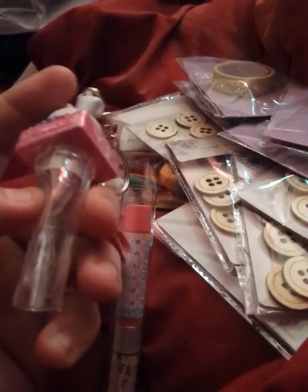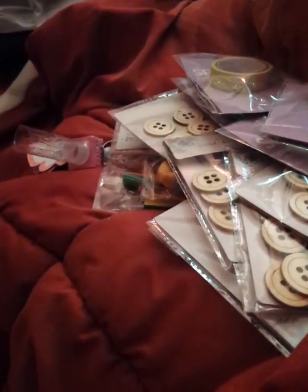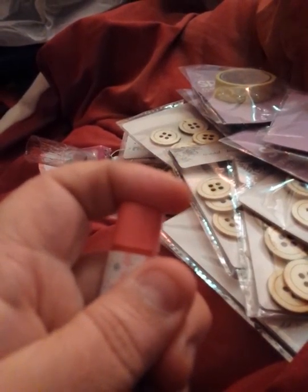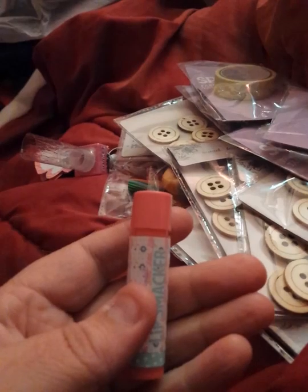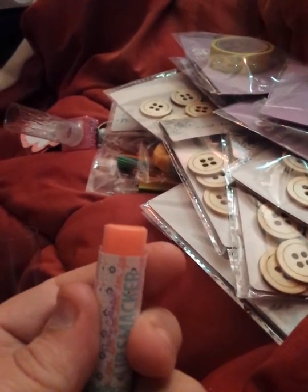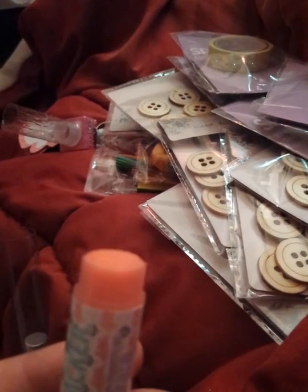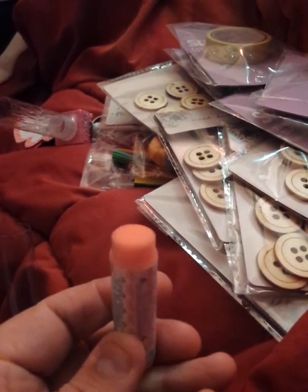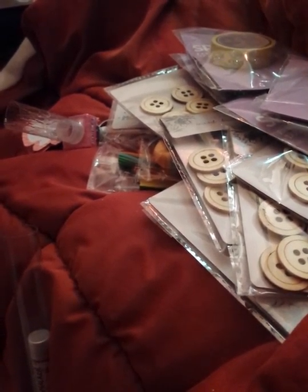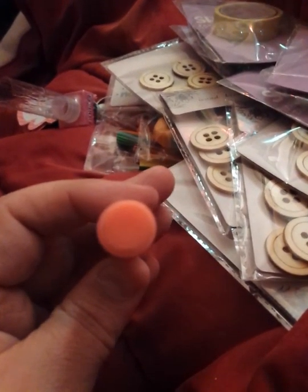When I pulled it, I split the packaging a little. This one looked like it was open. Let me get it out of the tube. It looked like it was open, but when I looked at it, it doesn't look like it was touched or rubbed on somebody's lips or whatever. So I'm hoping it wasn't. You really can't tell.